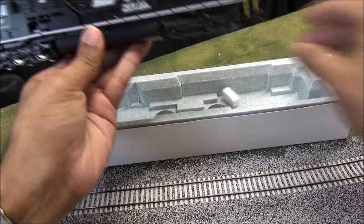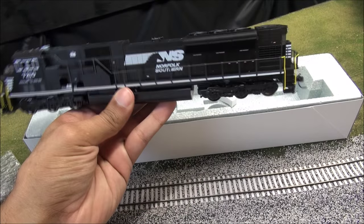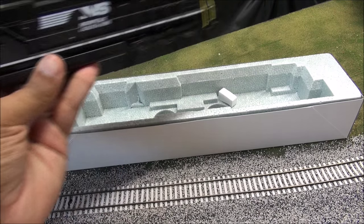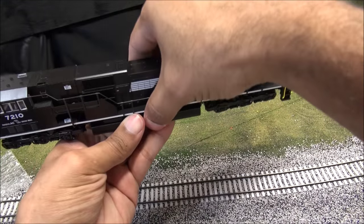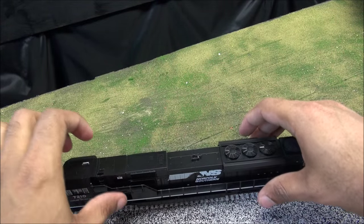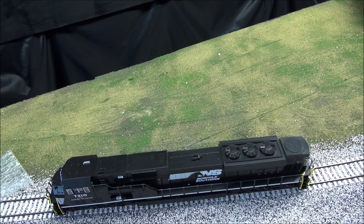It looks like just some foam at the end, but nice Norfolk Southern scheme completely ready to go. With the Kobo Shops, that means you have the actual handrails all installed and everything else. Now if you buy just the regular DC versions, you have to install all the accessories and parts yourself, but Kobo does it for you. It's really a good deal in terms of getting all those parts installed, because Kato locomotives do come with parts you have to install yourself, and it can be a little meticulous.